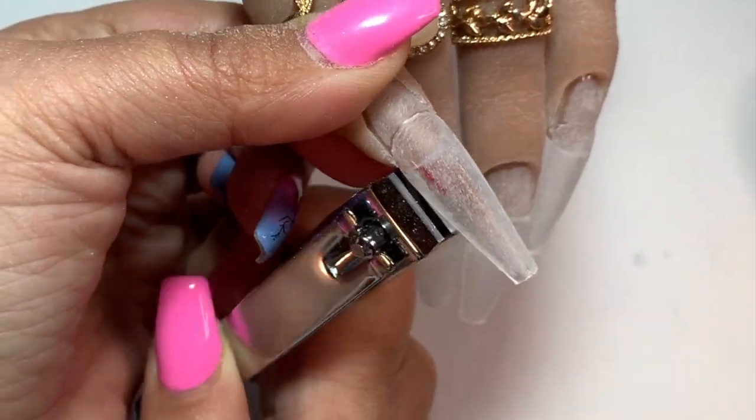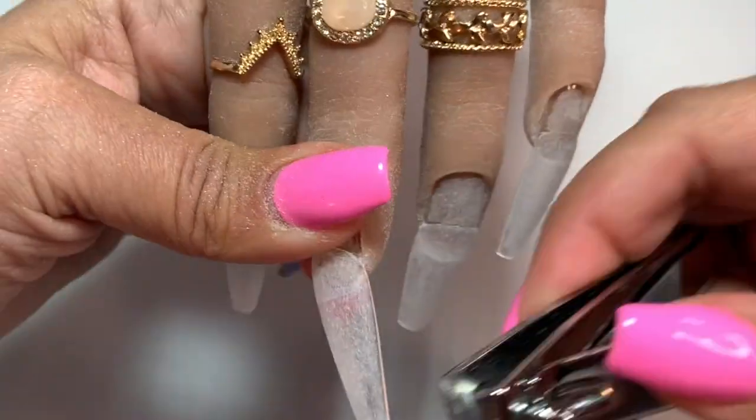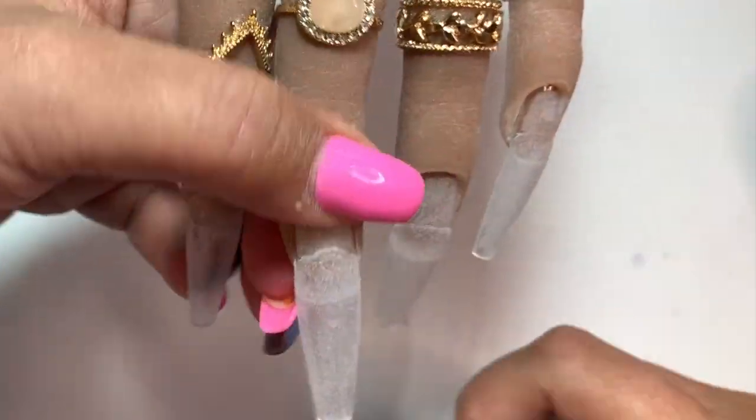We're still going to come in with our nail file and reshape it after we have the acrylic as well. You're going to see me just do the whole prep process here.